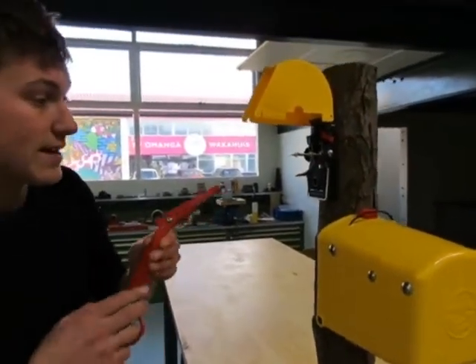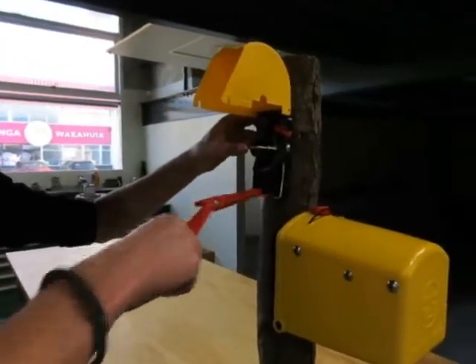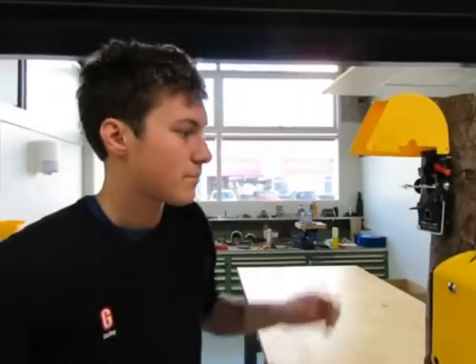You can also use the flat end again to scrape any fluff or old bait off the trigger plate and the trigger bar. This is important as we've noticed rats and mice become very wary when there's fluff anywhere on the entrance of the trap.